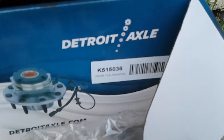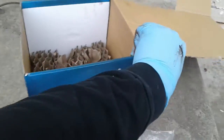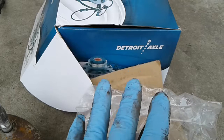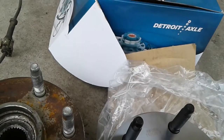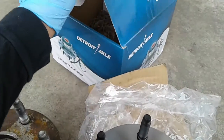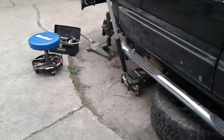The box took about a week to come in. I ordered on Thursday and it didn't come in till the following Thursday — it was shipped out Friday morning. So yeah, depends on how fast shipping is. Pretty good so far, so I can get started on it.